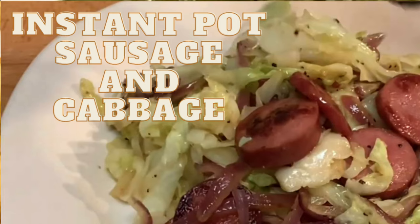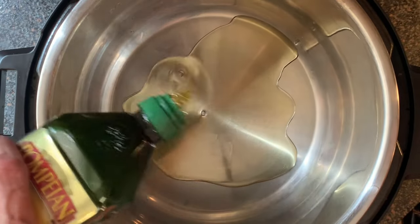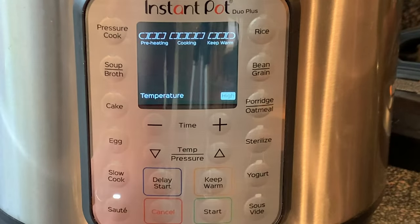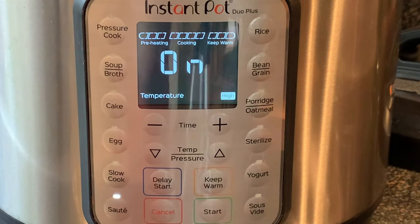Hey y'all, today I'm going to show you how to make sausage and cabbage in your Instant Pot. Start by adding the olive oil to the Instant Pot and press the sauté button. Use the temperature pressure buttons to move it to high heat. Give it several minutes to heat up.